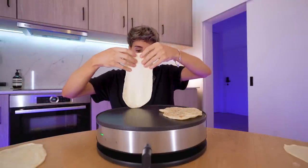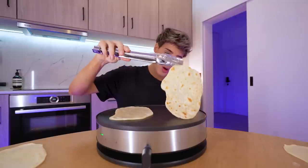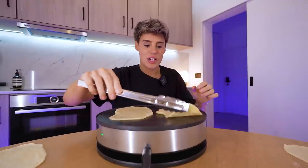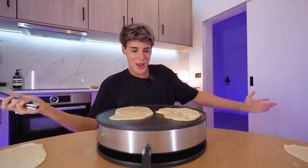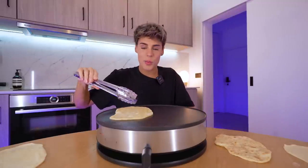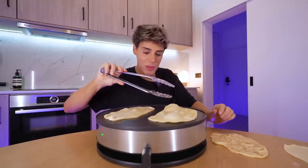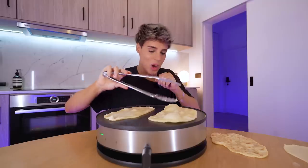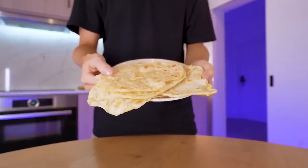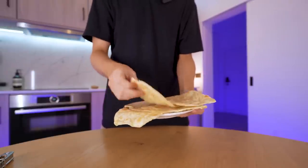Let's see if our second one puffs up a little bit more. This one is sizzling more — this is ready, this looks so good. This looks like it's going to be in the international section of Walmart. I'm going to put this on the table because I think it's ready — I don't want to go past the 40 seconds recommended. Look at the bubbles — this one puffed up the most. Two ingredients. This looks straight out of a fancy restaurant.